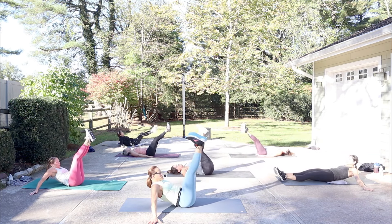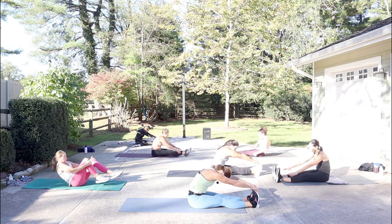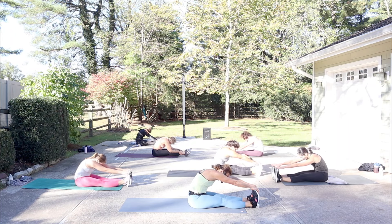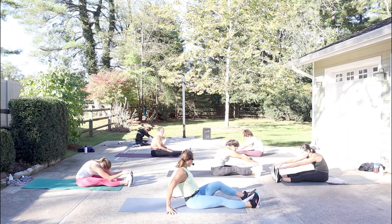Legs go down, stretch forward over your legs. We're almost there. We're going to do all the stuff that makes you uncomfortable, and be okay with it. Be okay with being uncomfortable. Reverse planks.